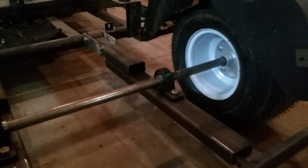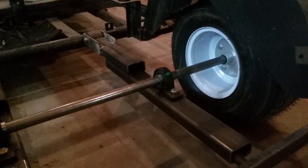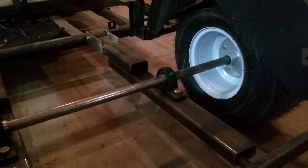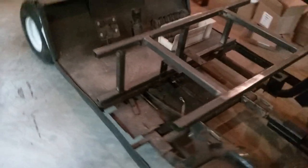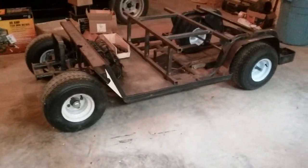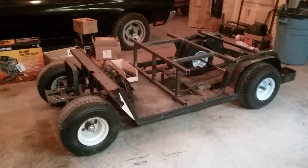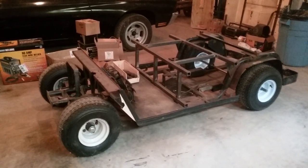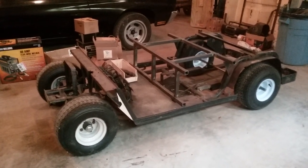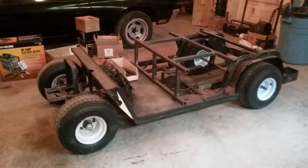I may flip the bearings to the other side and lift this thing up, and maybe make a straight axle for the front because it's just too low. So I'm going to have to redo it, and that's all right because I have to redo it anyway.